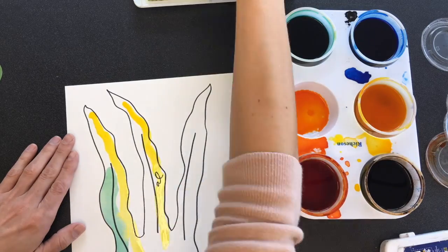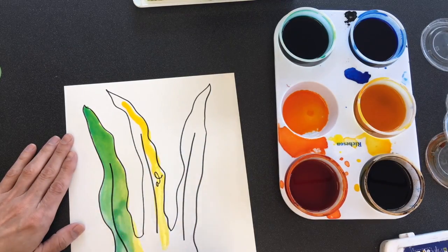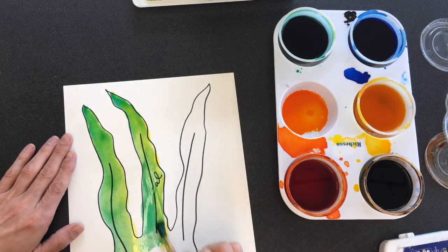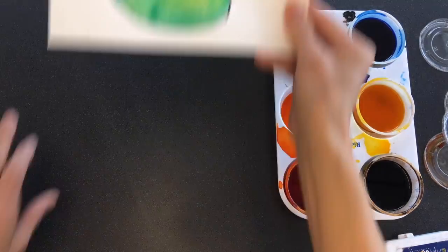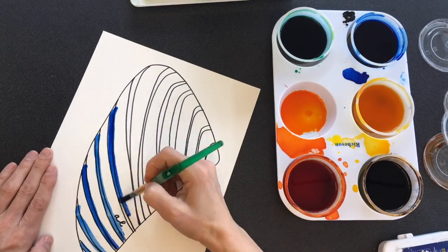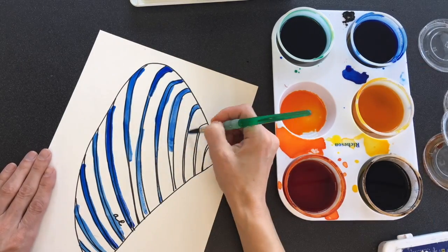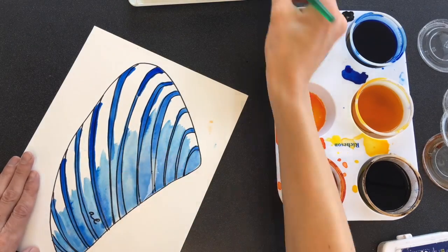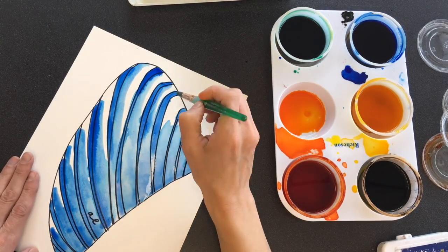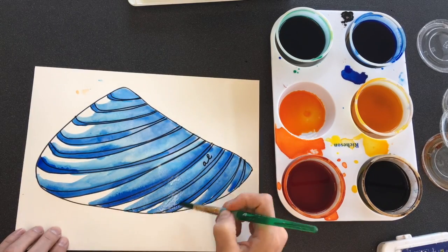For this one, I wanted to mix yellow and green, but because I can't do it in the palette, I'm just mixing it on the paper by putting the yellow down first and then putting the green straight over that. For the seashell, I want the stripes to be a darker blue, so I'm painting that first and then going back in with a watered-down brush to spread out the blue. And then I'm using a third color, which is white, by leaving that unpainted.